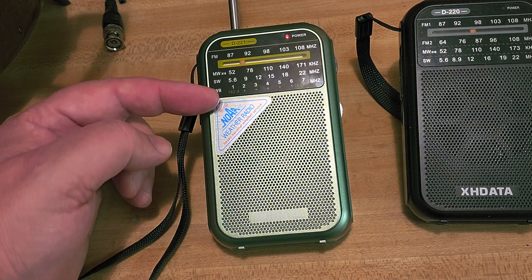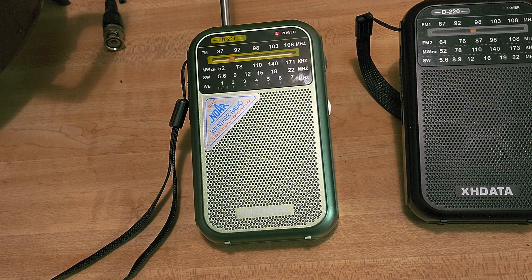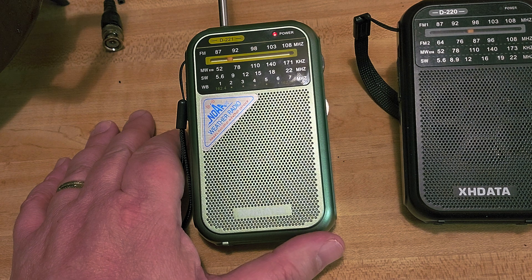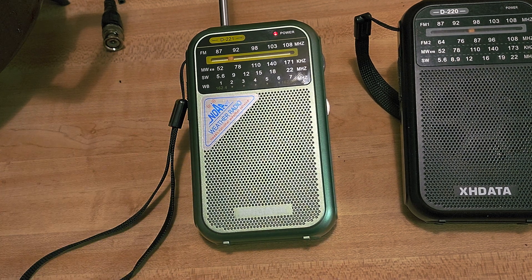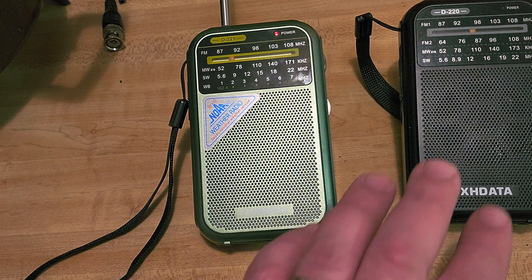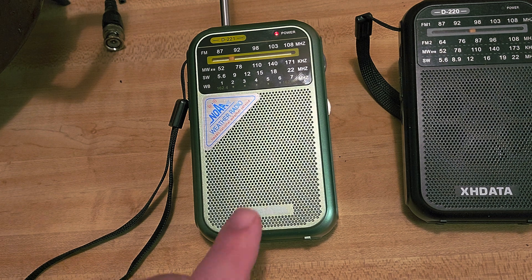...add the weather band for the NOAA and Environment Canada weather bands. The seven channels of the weather stations are here, and this is cool because in North America this is extremely useful. I call this the D221 — the North American version of the D220 — because it is much more suitable for us to have this radio.